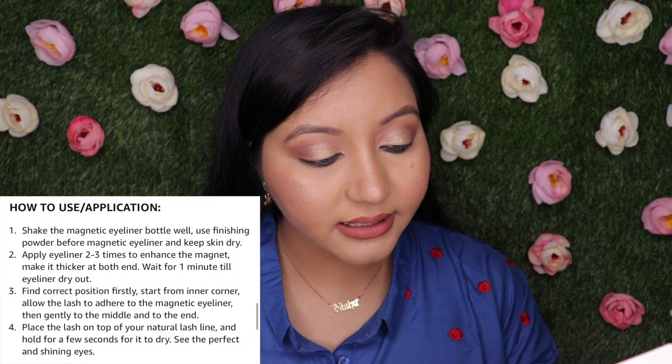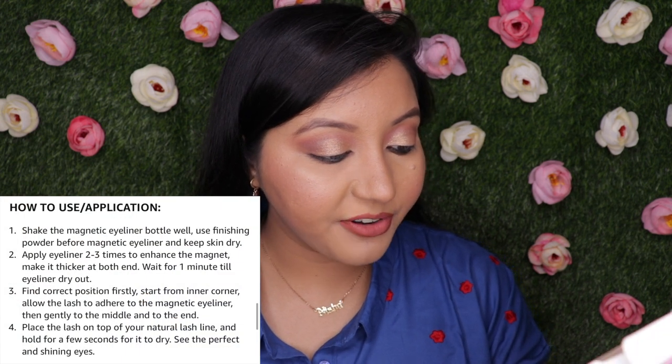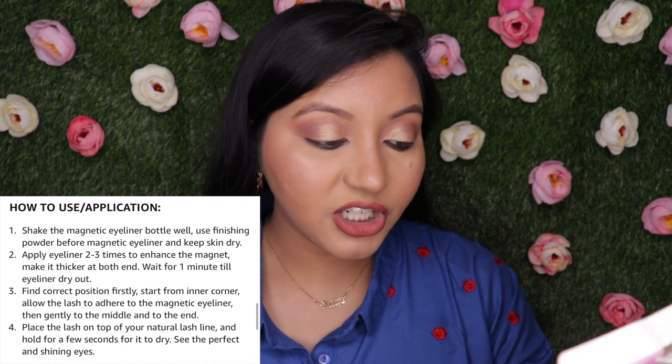The instructions say: shake the magnetic eyeliner bottle well, use finishing powder before magnetic eyeliner, and keep the skin dry. My eyelids are dry with eyeshadow on — I want to test with eyeshadow underneath to see how it performs. The second step is to apply eyeliner two or three times, make it thicker at both ends, wait one minute until it dries. The last step is to start from the inner corner and allow the lashes to adhere to the magnetic liner.